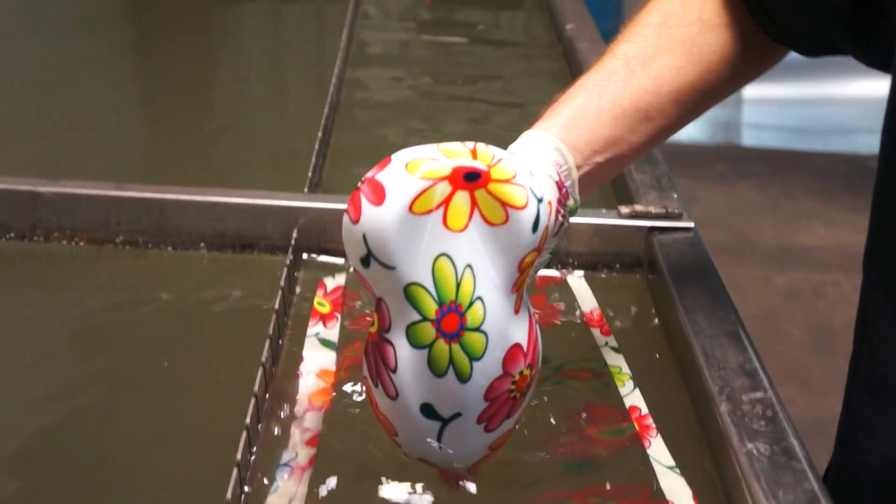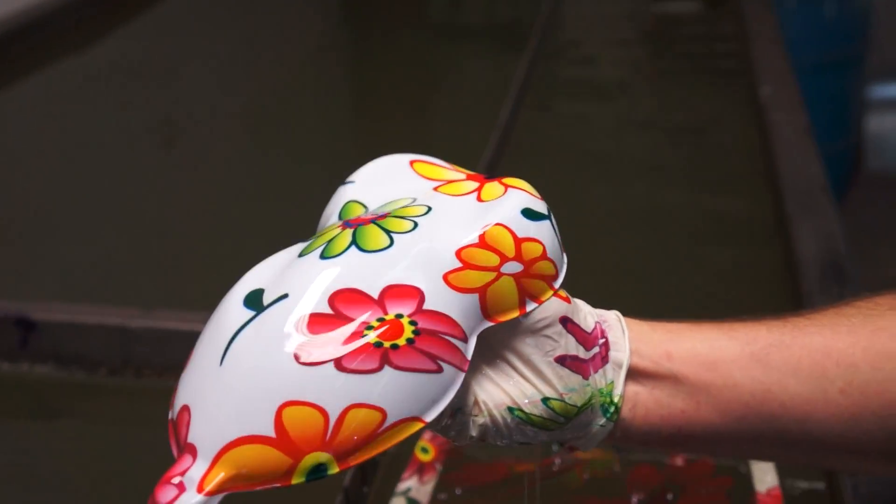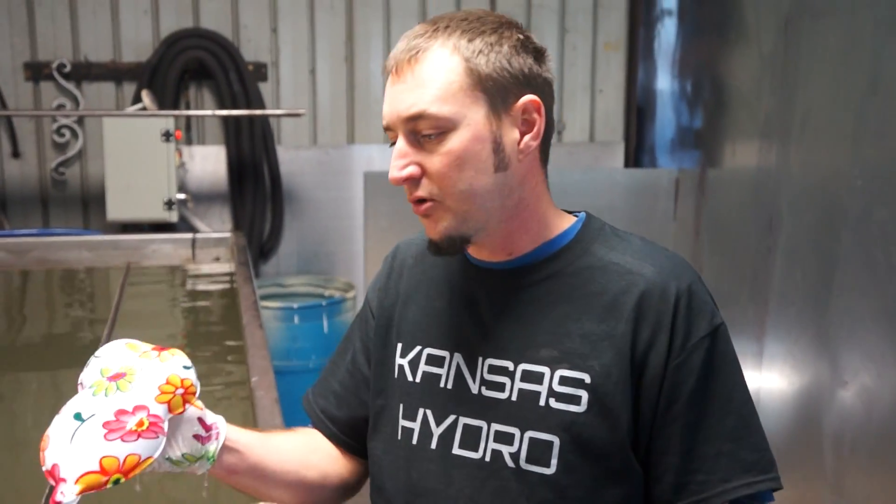You can see the results together — there's Crazy Daisy. This is a 90 centimeter wide pattern. You can purchase this at KansasHydrographics.com or eBay seller name Draft461. Thank you guys and I'll see you next week.